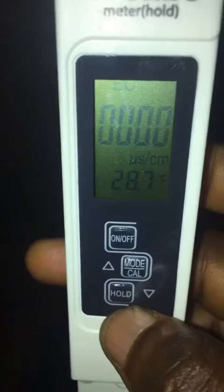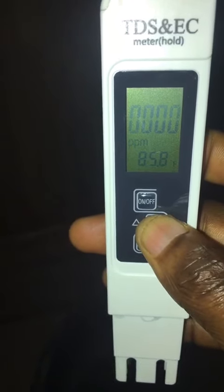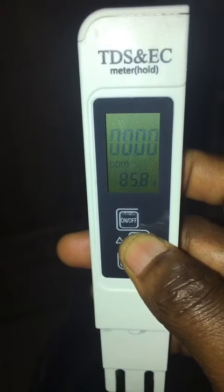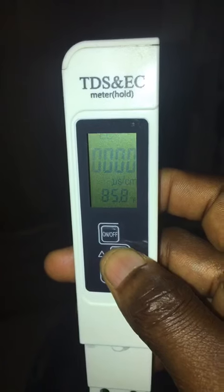This is the TDS31 meter. To check for switch mode, you press the mode button. Tap it to change from EC — now it's in PPM. If you want to change it to EC, press mode again. You can see it has moved to EC, with temperature in Fahrenheit.